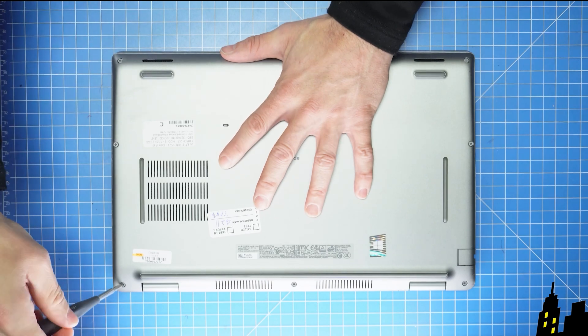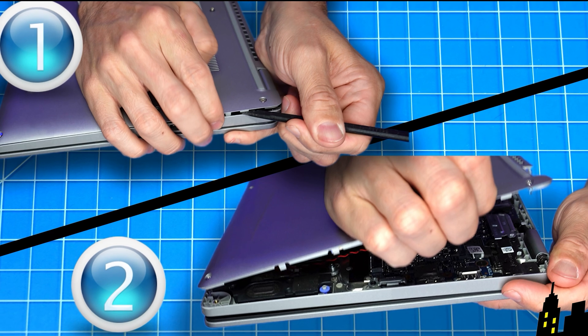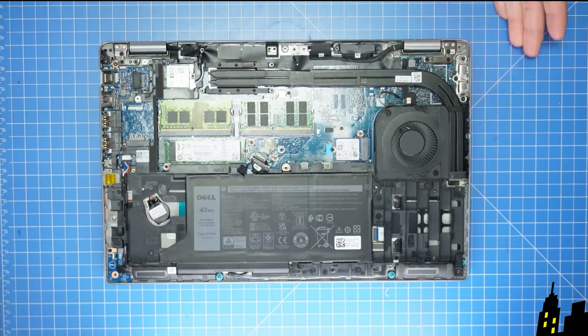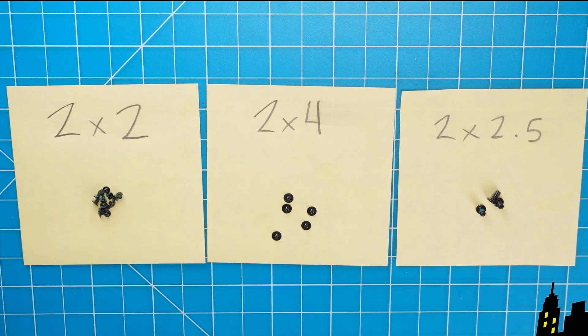First, unscrew the bottom base cover. Then use a plastic scribe and or your fingers to pry apart the bottom base cover. Then disconnect the battery. I recommend sorting out your screws as you take apart your laptop — it'll make it that much easier during reassembly.